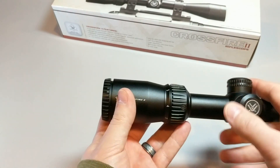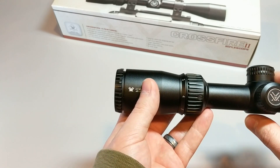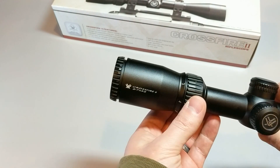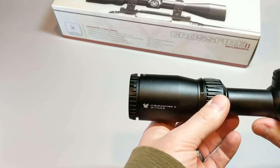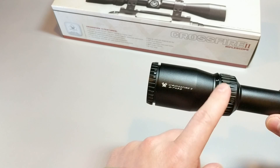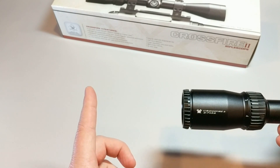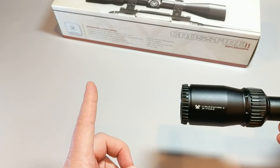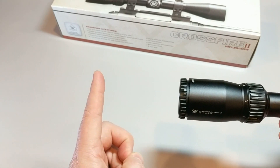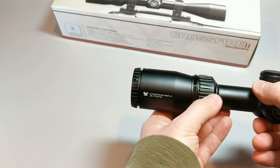Keep that in mind when you're shopping for a scope. The other thing to keep in mind with eye relief is it changes as you adjust. If you have a variable power scope — like this is a 2-7 — the eye relief will change as you dial the magnification up. The eye relief goes down the higher the magnification. This scope is 3.9 inch eye relief at maximum magnification. It doesn't change a lot, but it will vary as you dial that magnification up.